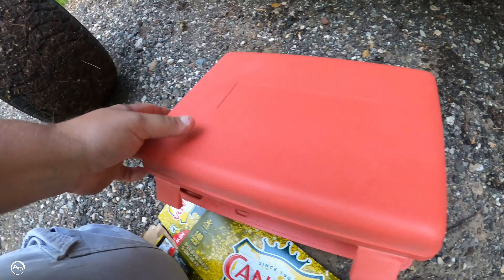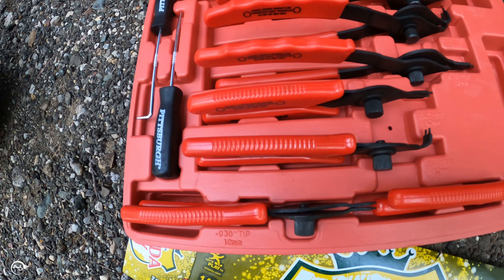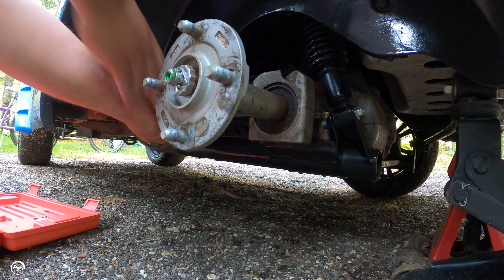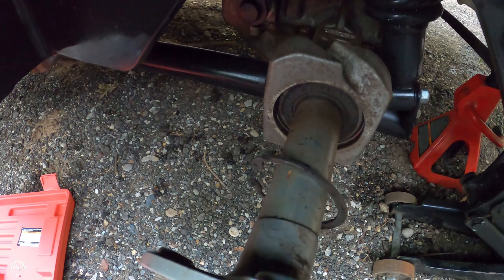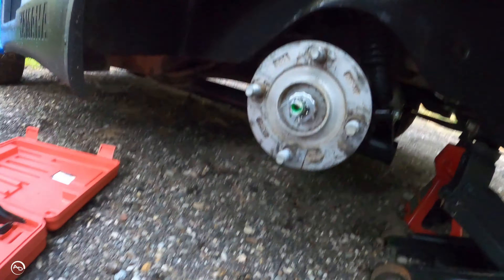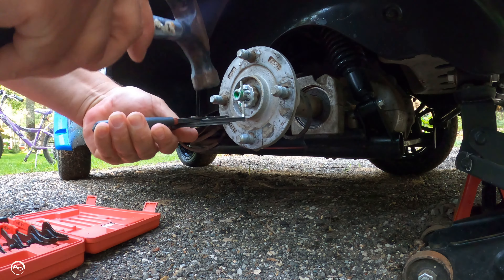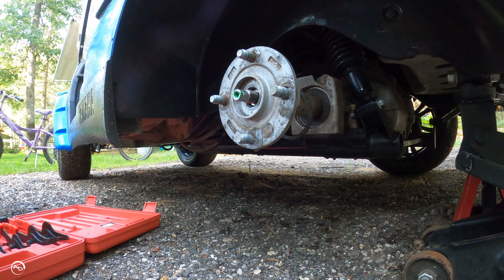Shoutout to Harbor Freight on snap ring pliers — you can get the whole set pretty cheap and you don't have to worry about switching out ends or anything. Alright, snap ring is off. Next, remove the cotter pin and then the securing nut. Oh, that was really easy!